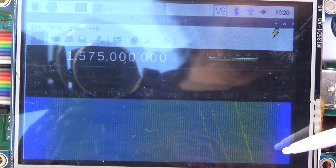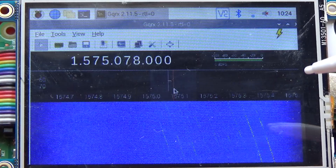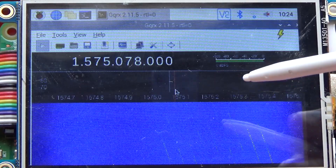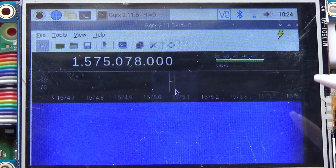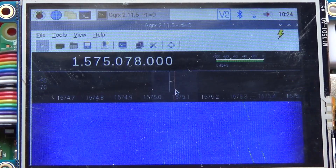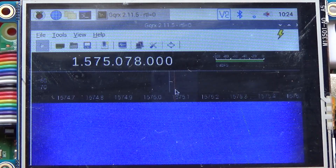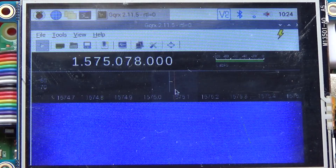There are some Starlink signals right there. Each one of these little streaks on the screen is the beacon signal from a different Starlink satellite. We're picking up multiple satellites going across here, and the reason the trace is angled like this is because the satellites are moving — they're in low Earth orbit. They're going over pretty quickly compared to our stationary ground station, and as they pass overhead, the Doppler shift from their motion causes the frequency to increase or decrease depending on which direction they're going.